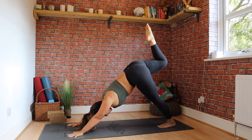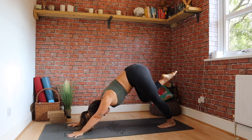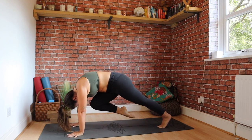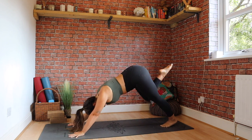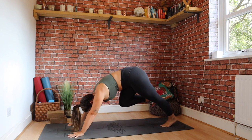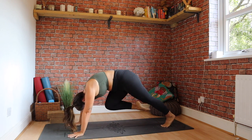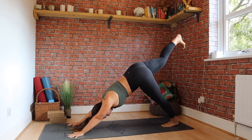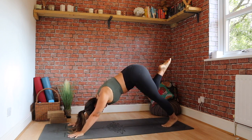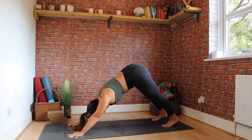Exhale, we're coming into our tiger curl — knee towards your nose. You can still do this if you're in your all fours. Inhale, extending that leg to the sky, or to your hip height if you're in all fours. Exhale again, tiger curl — knee to nose. Inhale, up. One more. And extend. Placing back down.